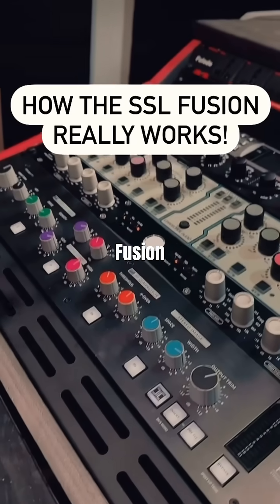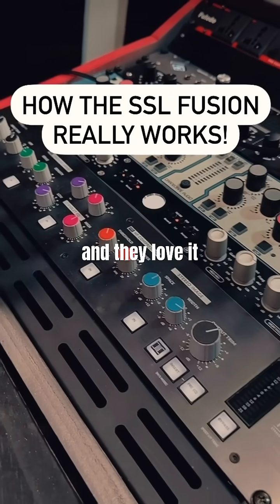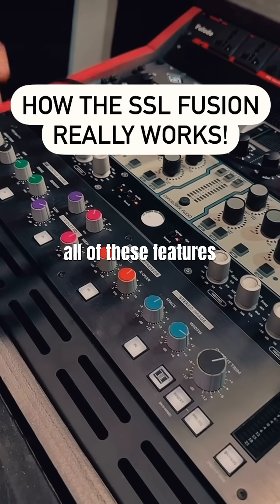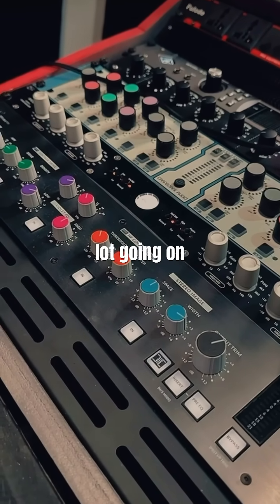Let's talk about the SSL Fusion. A lot of people have this and love it, but I don't think people know how all of these features work because there's a lot going on.